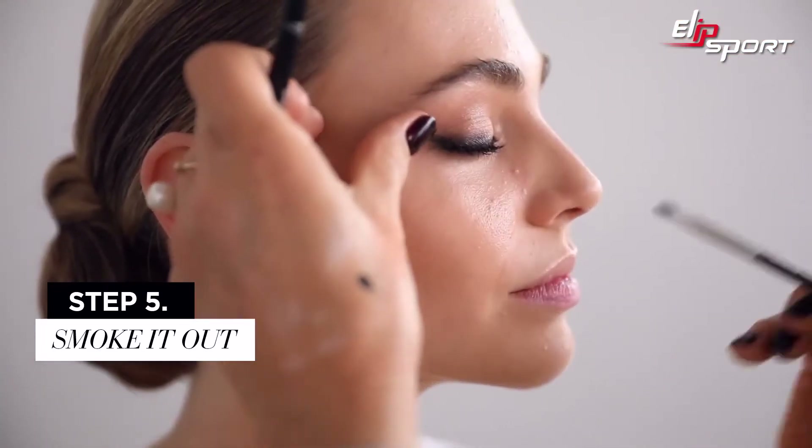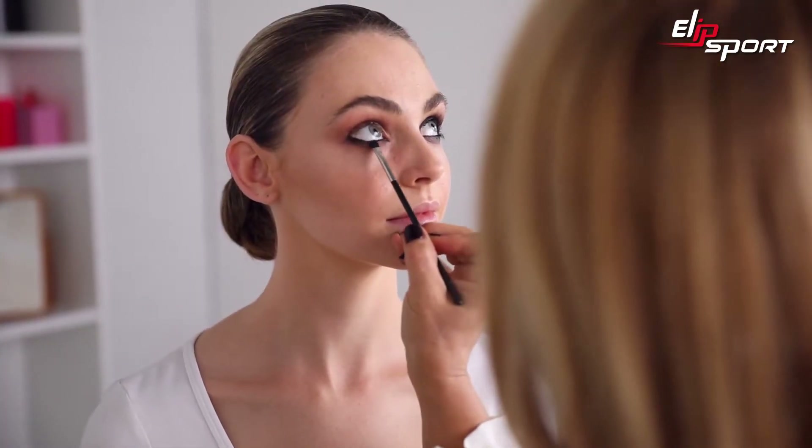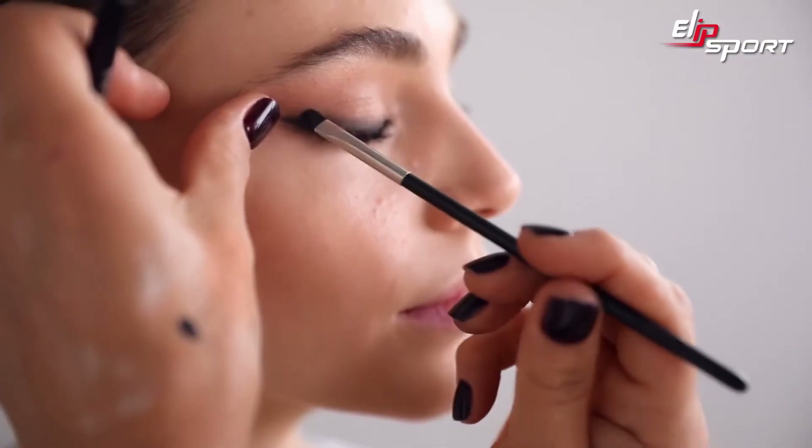That inner corner really defines it beautifully. I'm going to smoke this out a little more and blend that pencil now before it completely dries. I'll take it under those lower lashes just to give this extra strength. I love this sort of smoky rock-and-roll eye.